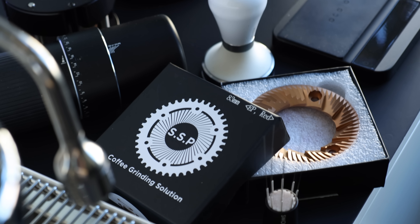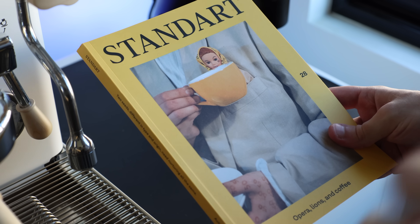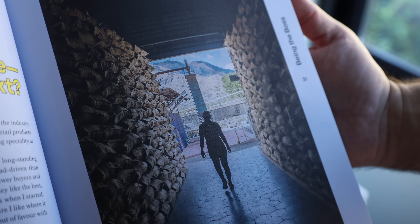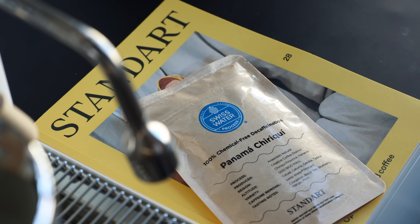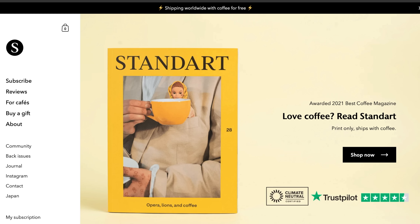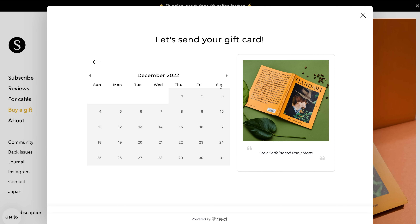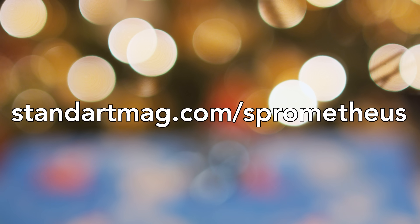But before we get into all that espresso and pressure goodness, a quick word from this video's sponsor, Standart Magazine. Are you still looking for that perfect gift for a coffee lover who already has all the toys? A Standart subscription may just be the answer. Jam-packed with insightful articles, beautiful design, and stunning photography, every issue comes with a coffee sample from some of the world's best roasters and a money-back guarantee. Head over to StandartMag.com/Prometheus, select buy a gift, put in the contact info, a custom greeting, and choose the day you want it delivered to their inbox. Or just treat yourself — it's been a long year and you deserve it.